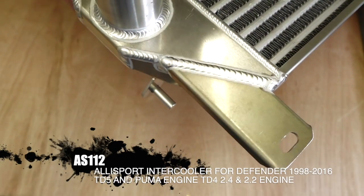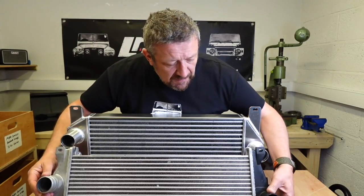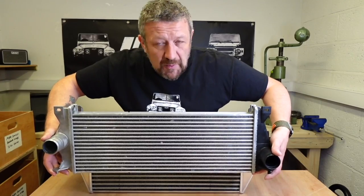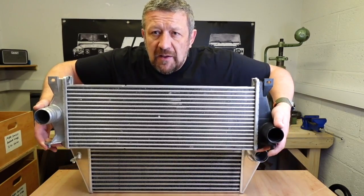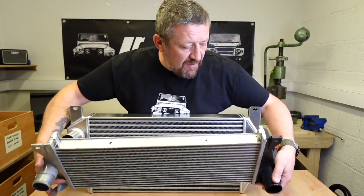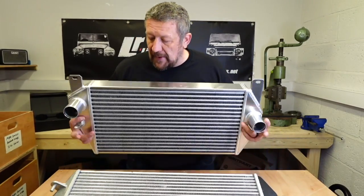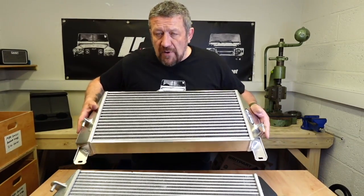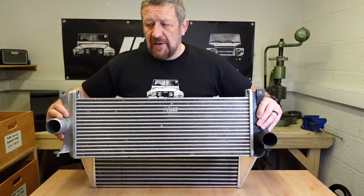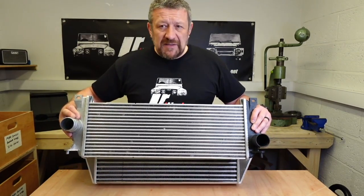All the fixings are the same, so if I offer this into place, the lugs that sit at the bottom here — if you put those at the same height as the lugs on the bottom of this intercooler behind, you can see that the pipes all sit in the same place, as well as the rear ones. So the only real difference you're getting is the depth, which you can see is a massive improvement.